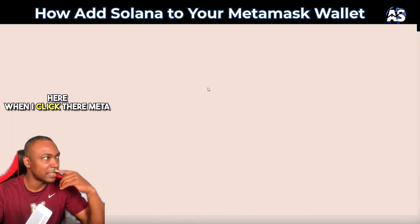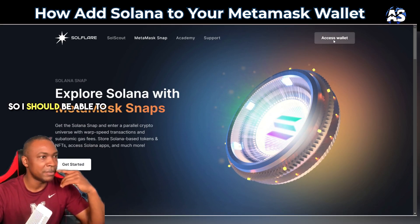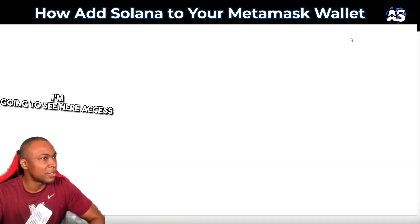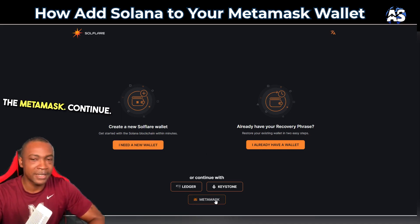When I click on MetaMask I can see 'Access Wallet,' so I should be able to get access. I'm going to see here — 'Full Access' — I already have the wallet. I need a new wallet. See here the MetaMask — continue.